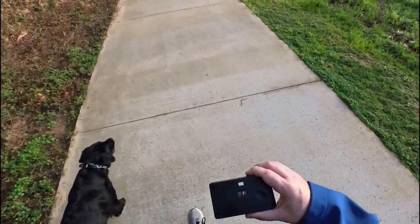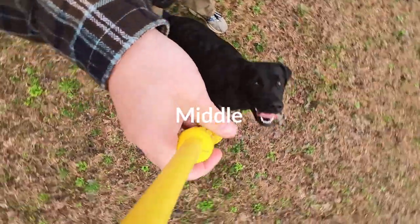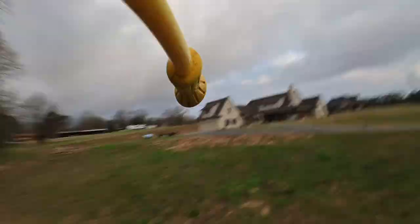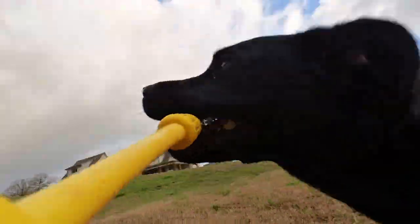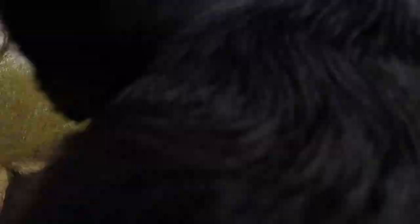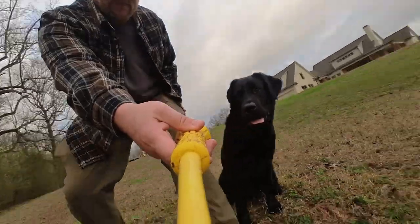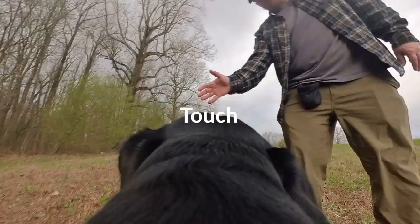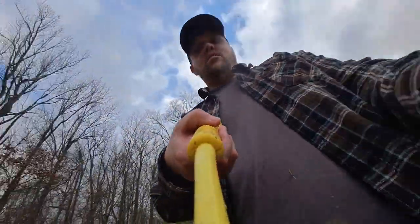Let's head back to the house and actually play fetch for real. You ready? You want to go grab it? How about middle? Middle. Yes, good. Look at that back up. Alright, here we go. Leave it. Here we go. Ready. Easy. Go. Good. Good girl.